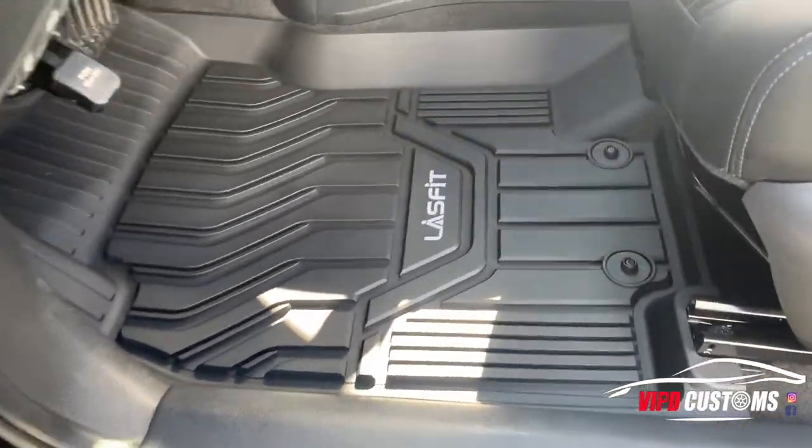Looks really good. If you guys are in search of custom floor mats, go to lastfit.com — I'll put the link down below. See if your car is listed, and if you need all-weather mats, look into LastFit because they're pretty good and worth it. I'd definitely give them a thumbs up. They're always having discount codes on the website for other products too — not just floor mats, but also LEDs, which I use on all my cars and customer cars. It's a good company with great customer service.